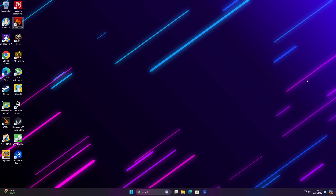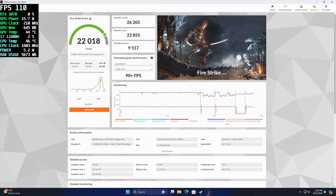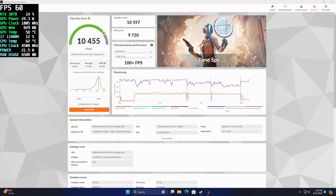The first thing I wanted to look at were some benchmarks, and I went with 3DMark. First up we've got Firestrike coming in with a 22,018 — looking really good given that RTX 3070. I also ran TimeSpy, and that's coming in with a pretty strong 10,455. It's on par with laptops with similar specs, so I think we're going to see some really good 1440p gaming.